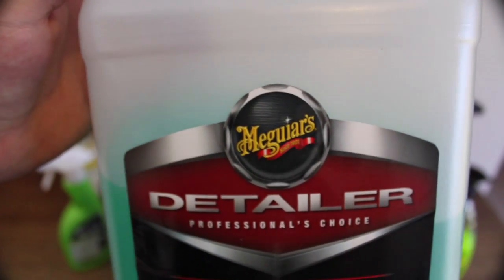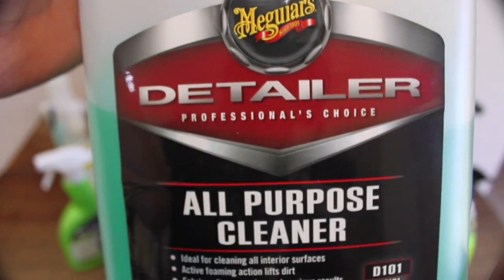First up are a couple of products I've featured in a few videos now because of their diversity, effectiveness and value, starting with Meguiar's all-purpose cleaner.